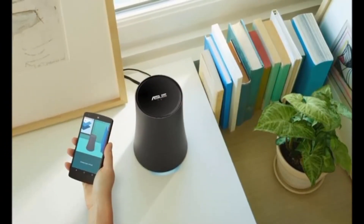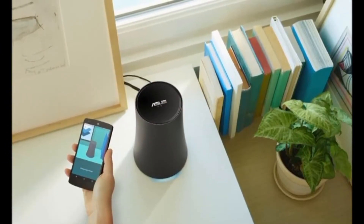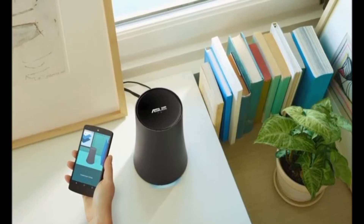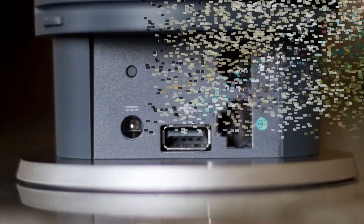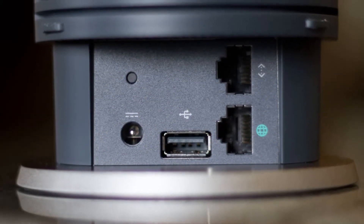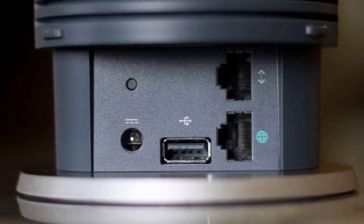This one is made by Asus. The OnHub devices, and the way Google does things with them by partnering with companies that have been in the networking business already, does certainly bear more than a slight resemblance to the Nexus program for smartphones and tablets.